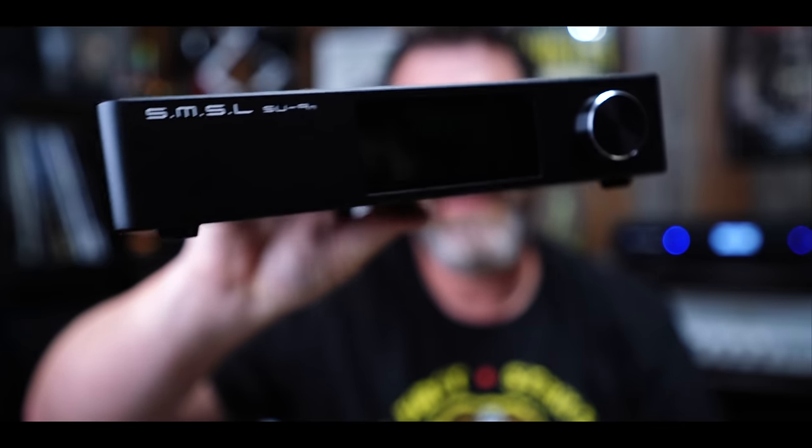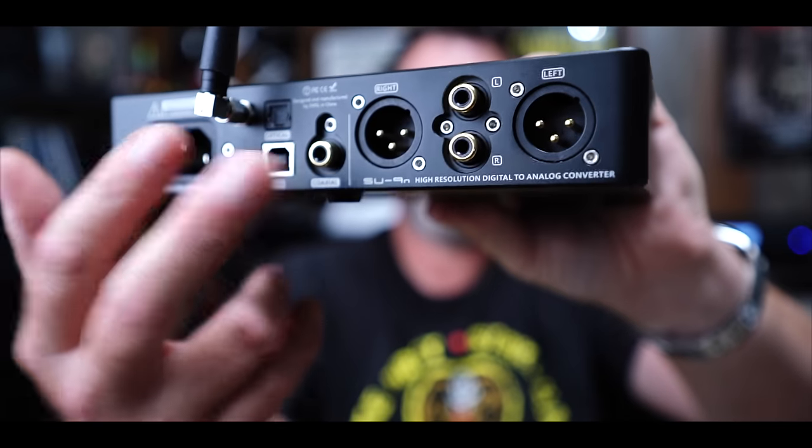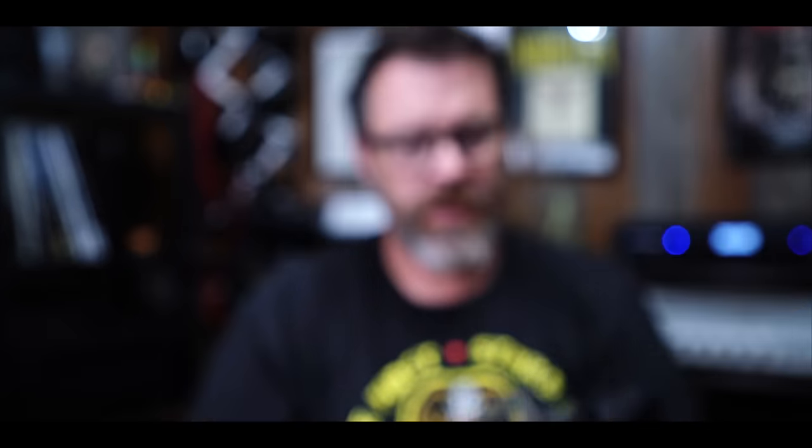I'm going to use the SMSL SU9N — pretty good DAC. It's got balanced outputs, so I can go balanced from this into the Crown. It also has single-ended output, but most importantly it has variable volume, so I can control the volume from here with a remote control. I just happen to have about 35 of these hanging around. I'll hook this up via USB from my computer, and I have some short XLR cables I'm going to use — not really because I care about balanced, but because they're short and I won't get them tangled up everywhere.